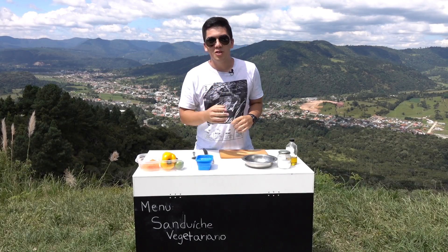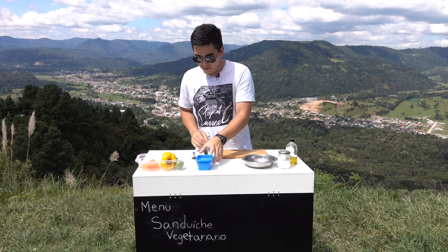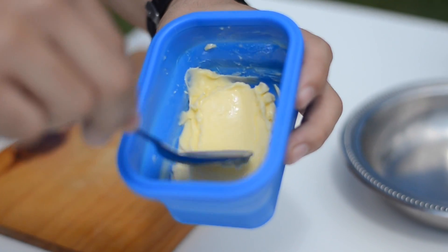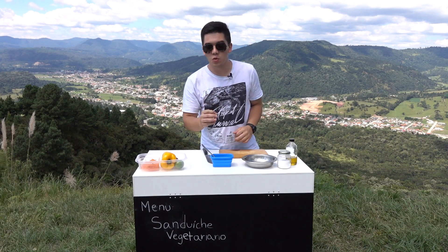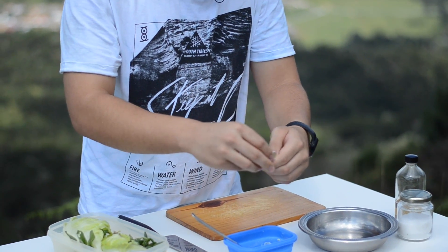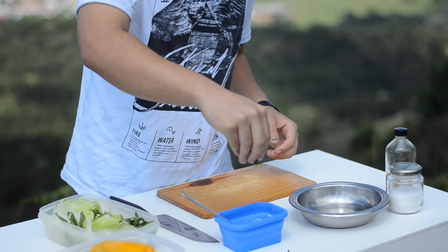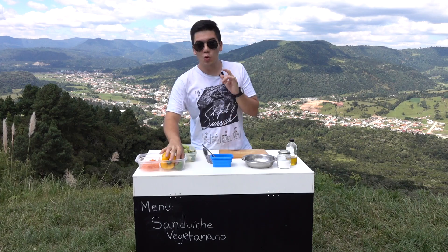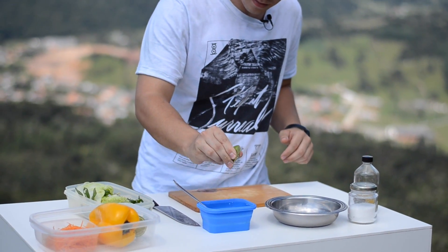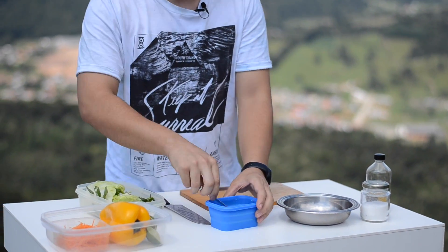Manteiga de hortelã. O preparo da nossa sanduba hoje vai começar com uma manteiga de hortelã. Nós precisamos deixar a nossa manteiga em temperatura ambiente, numa textura de pomada. Com a manteiga nessa textura, vamos adicionar algumas folhas de hortelã, cortadas com a mão. Vamos adicionar algumas gotas de limão para trazer uma acidez, e misturar bem.